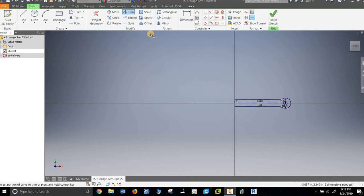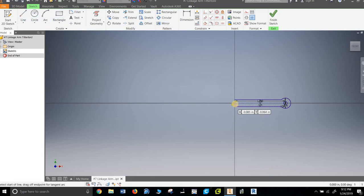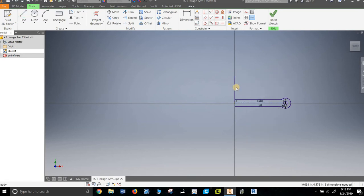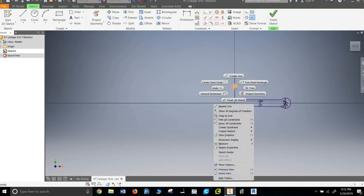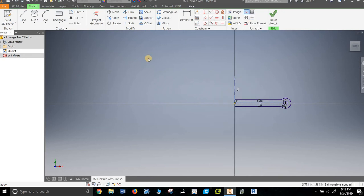Let's reflect it — mirror. Pick everything — so that's what we're mirroring — but the mirror line does not exist. I'll exit out of that and make a line up the middle, then turn that into a construction line because I'm only using it to mirror.